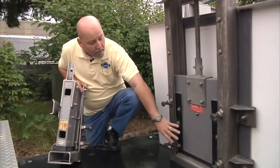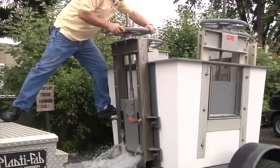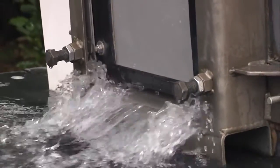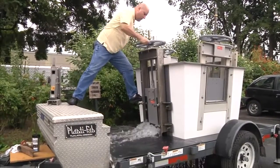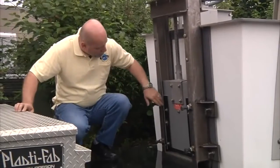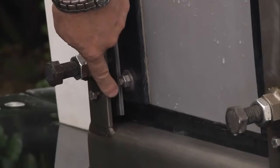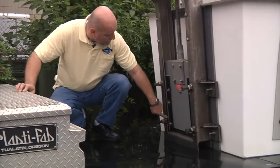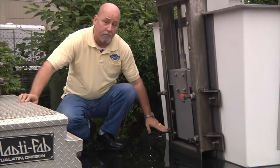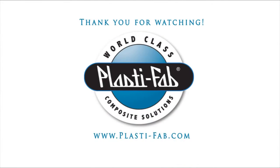Now I'm going to go ahead and demonstrate exactly how well this gate actually seals. As you can see how well this gate actually seals — there's a one-inch thick wedging seal at the bottom, seals across the bottom of the guide frame, and seals come up across the side and across the top. As you can see, there's virtually no leakage through this gate whatsoever.